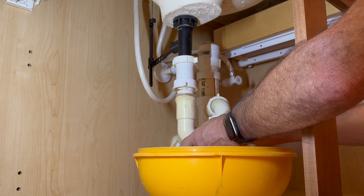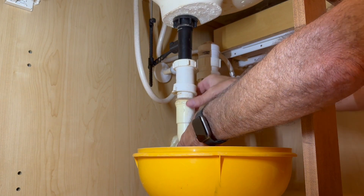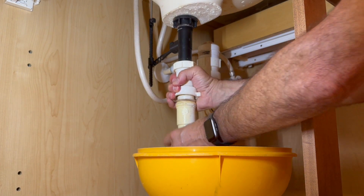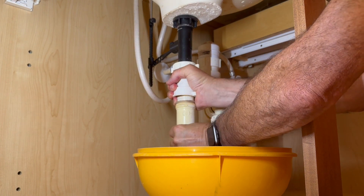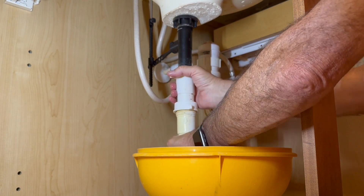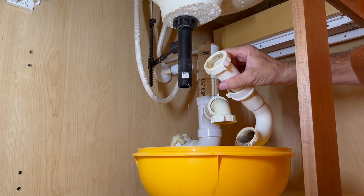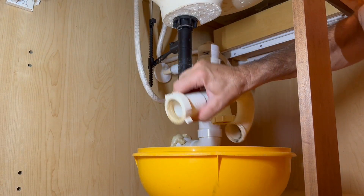It's called a P-trap because it's shaped like a P. Make sure you have a large bowl underneath your sink so that you can catch all of the debris. Unscrew the compression fittings and then dump out the debris from the P-trap.